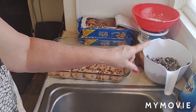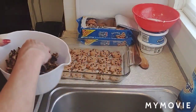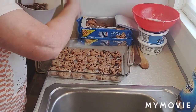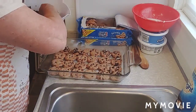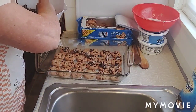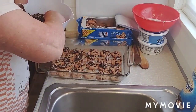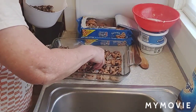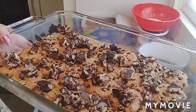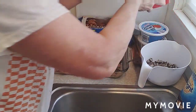The next thing you're going to put on there is your chopped up Mounds candy bars — just sprinkle a layer of them on top. After you get a layer of candy on top of the cookies, then you're going to put your Cool Whip on top of that.